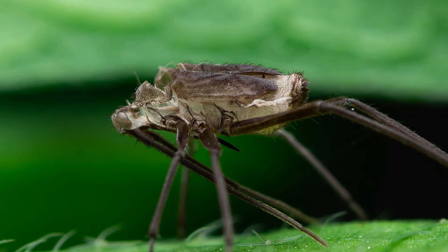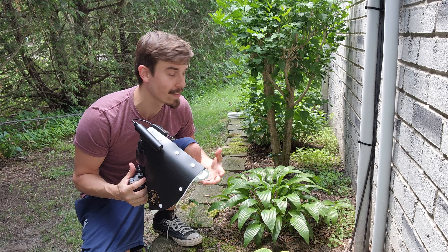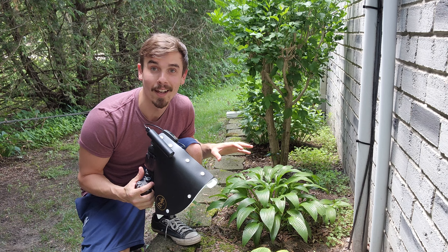It looks like that was some sort of shedding from a bug — like a shell. That was pretty cool. One of the main reasons I enjoy insect macro photography out in the field is because you get to see how bugs interact with their environment. Right here there's a bug eating another bug! I'm not very good at identifying bugs, so if you can help me out let me know in the comments what this bug is.